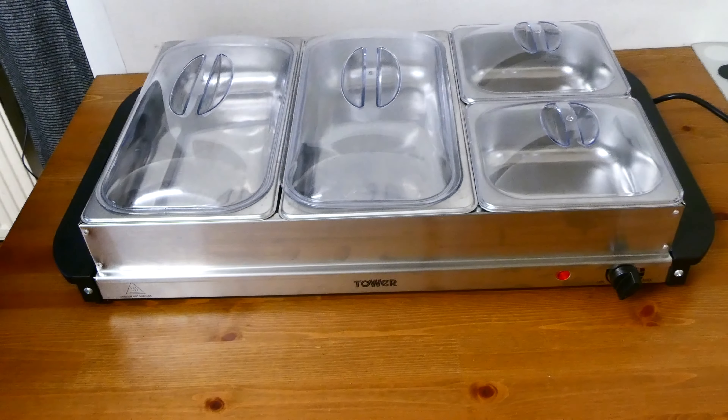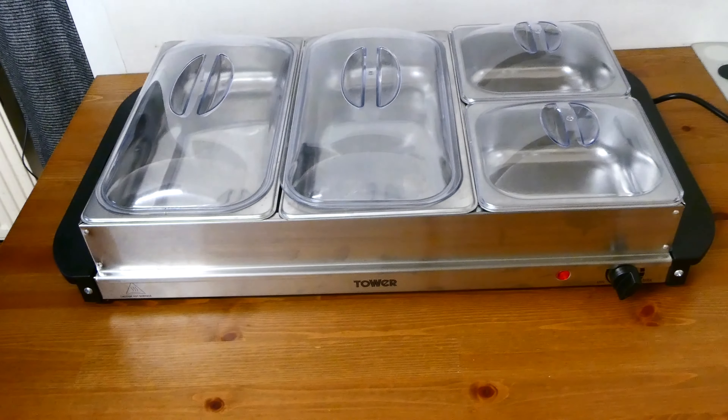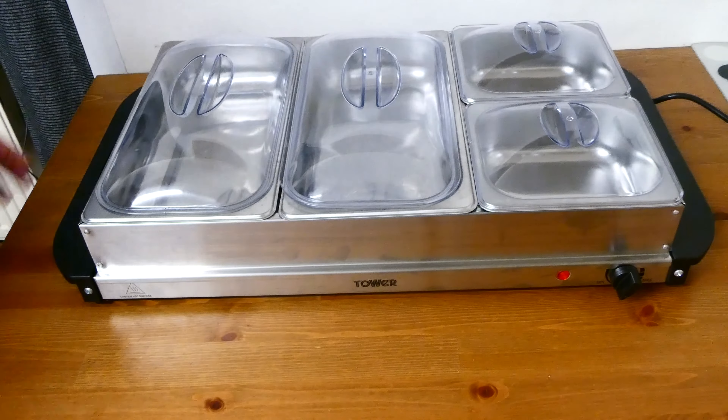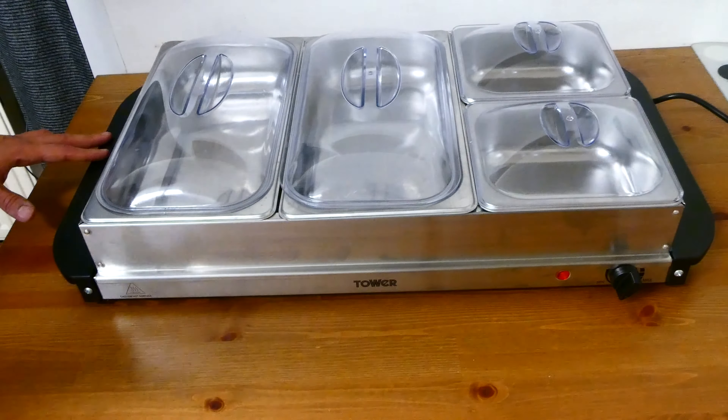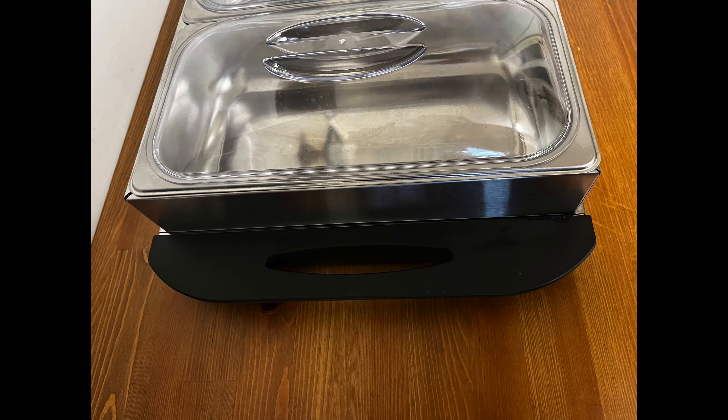If you're planning to move the unit around — for example, you might have it in your kitchen initially and then move it into your living room — the unit does come with handles on each side. The handles are made of plastic, so regardless of how warm the trays get, you're not going to be in any danger of burning your hands. It's very easy and safe to move around, though of course it should always be done by an adult.